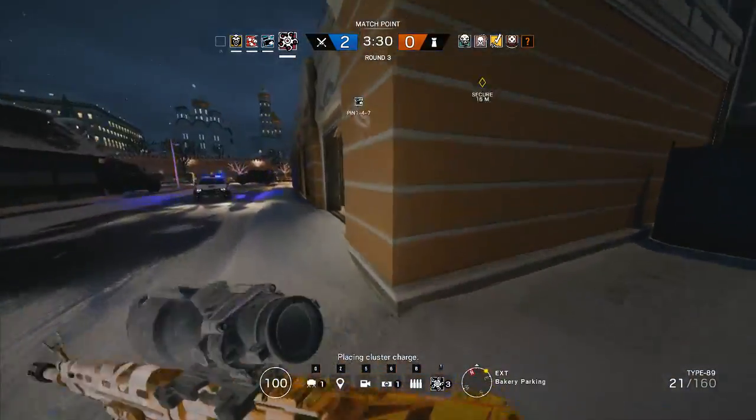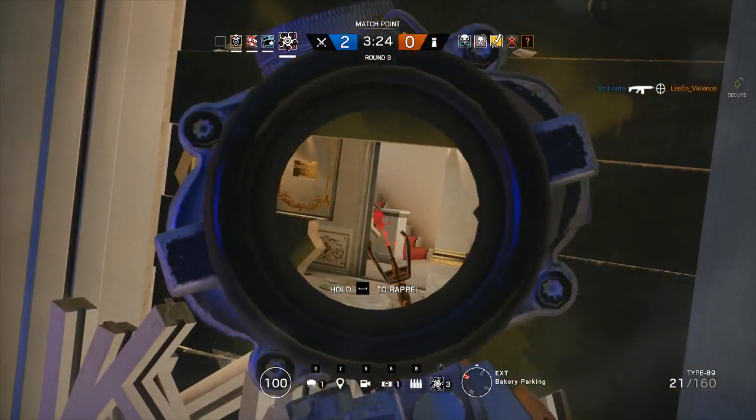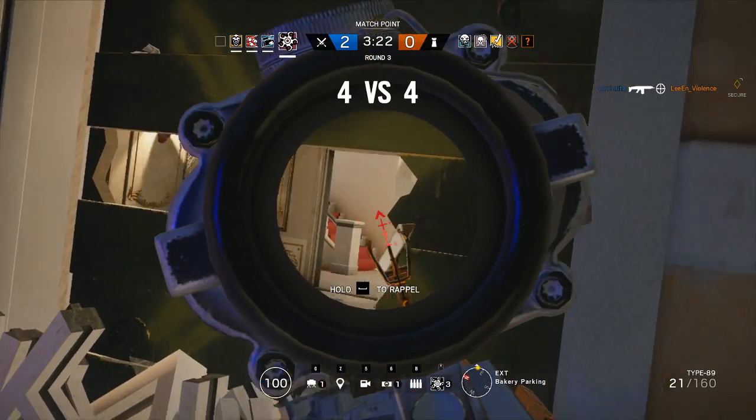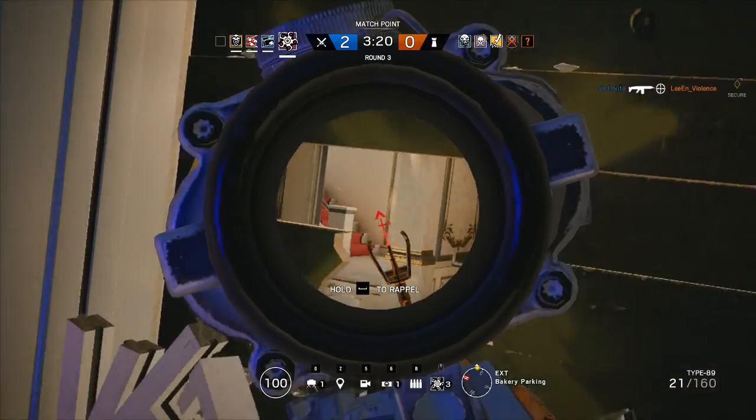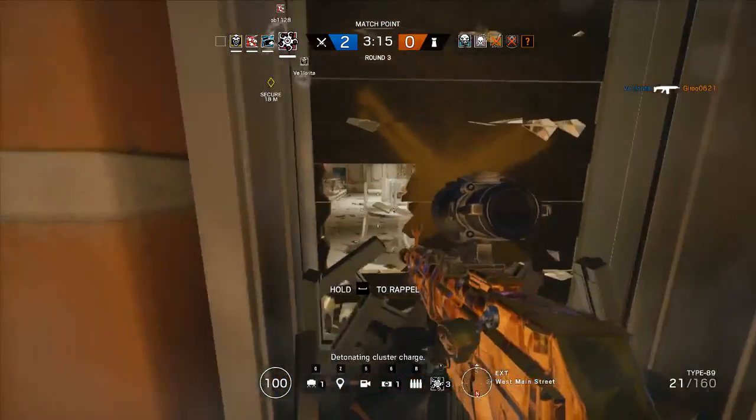Placing cluster charge. Detonating cluster charge.